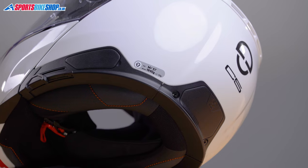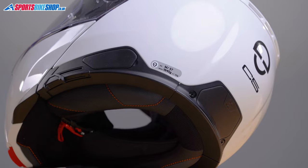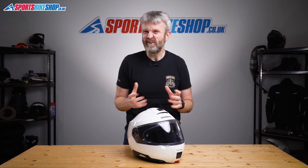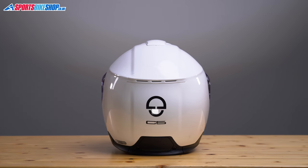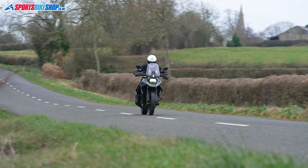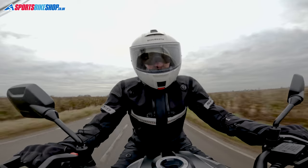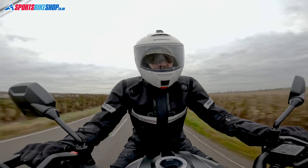This size medium C5 weighs in at 1,682 grams, which is 10 grams more than the C3 Pro. It comes with quite a bit of communications kit already installed, which explains some of that extra weight. Helmets meeting the new safety standard also tend to be heavier, as extra protection usually means more helmet material. The shell is vacuum-compressed fiberglass with an added band of carbon fiber, giving a balance of strength and weight. Schuberth's figures show a rider doing 62 mph on a naked bike should experience 88 decibels inside this helmet — three decibels more than in a C3 Pro.